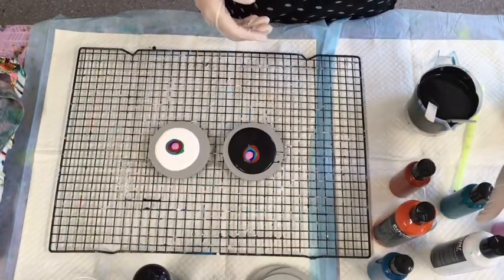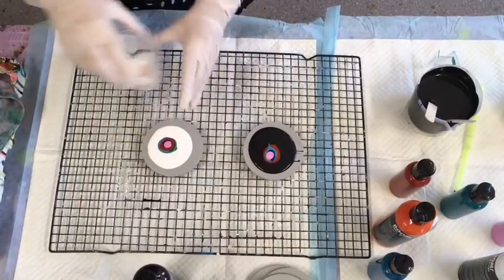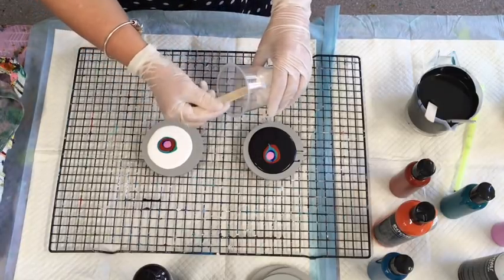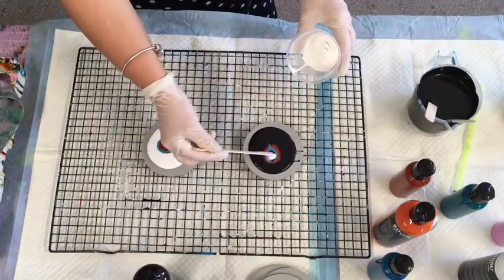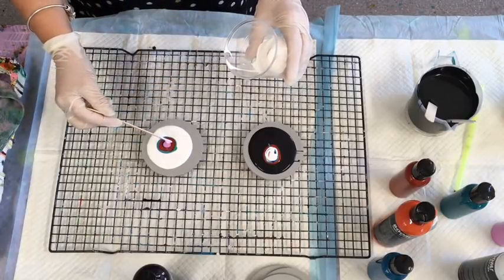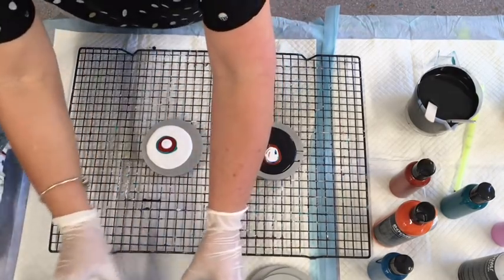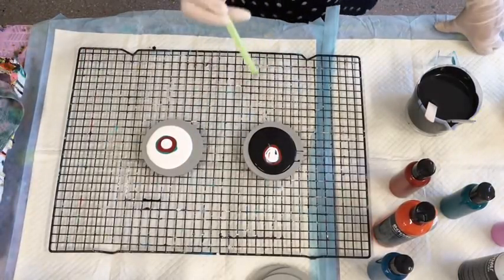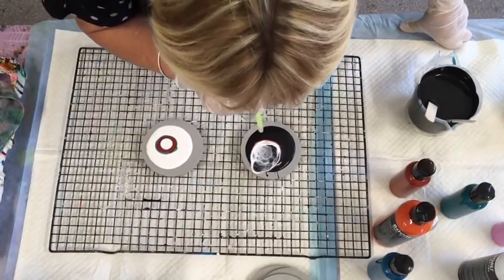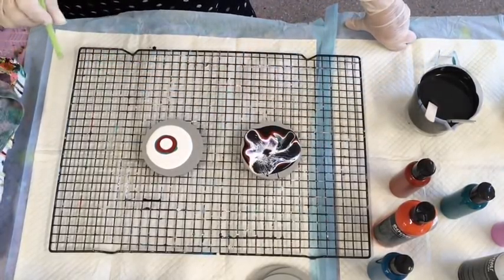I've got my blow tool ready. The last bit of the puzzle is that I've just used the white with the cell enhancer — this is apparently what will create the bloom, so we'll see. There's no mixing, no getting it right or wrong. I'm going to try the straw first — if I pass out, can somebody contact my husband please! Okay — there's the bloomy effect. Interesting.